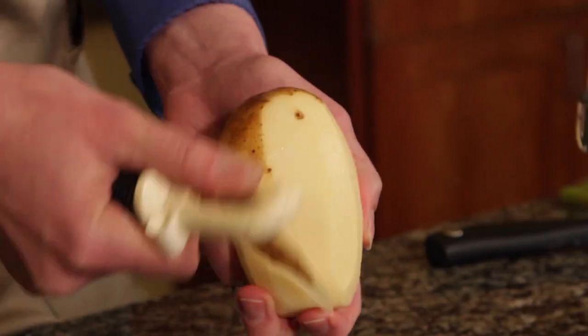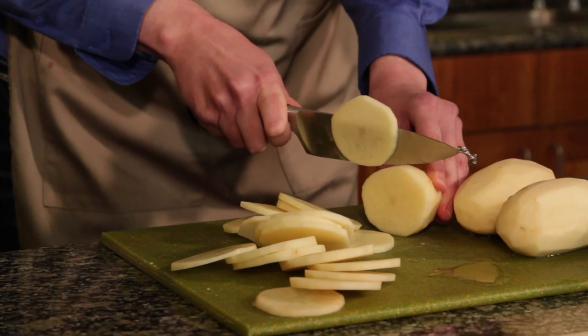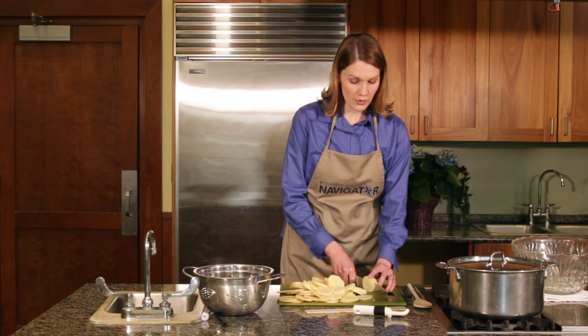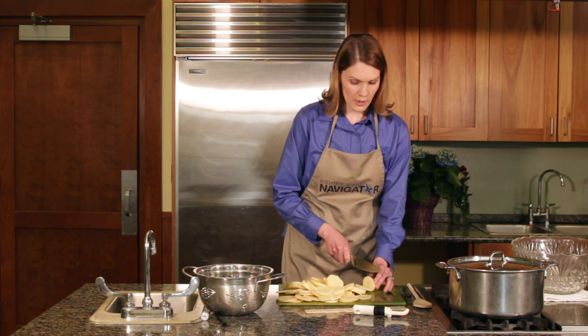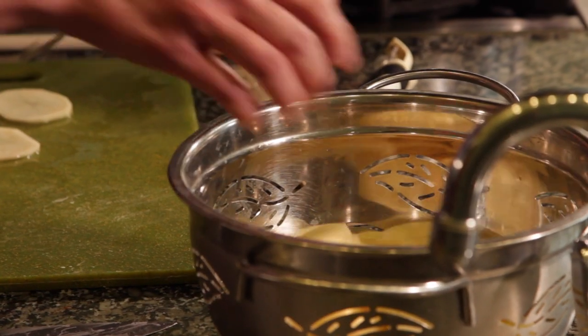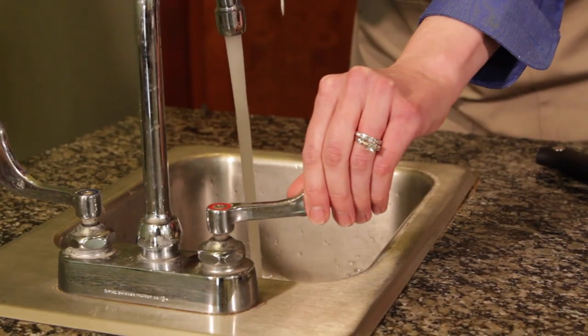We have our potatoes peeled, and I'm going to finish slicing. You need to do slices that are 1/8 of an inch — you don't want them too thick, or the process is not going to work well. When you're done, stick them all in your colander and rinse with tap water that's 100 degrees.